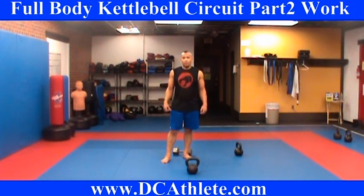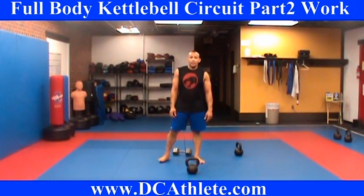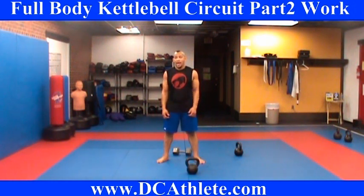If not, call me on it — Dave at DCathlete.com. You're a horrible trainer, just tell me that. I will apologize, and if I have wasted your time, I apologize for that too. If you really like it — awesome. I'm going to share it with you. Have a great day. Once again, I'm Dave at DCathlete.com. Hope you enjoyed this circuit.